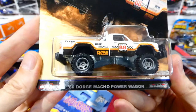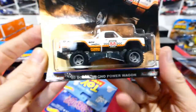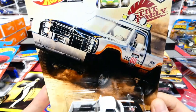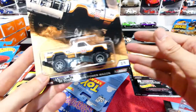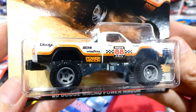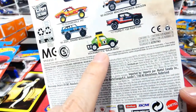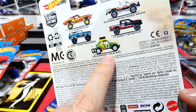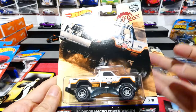Then we have the 1980 Dodge Macho Power Wagon. I couldn't believe I actually found this - I thought this would have been the first one to be scalped. Even though it was only the two cars found on the peg, I'm still pretty happy to find them. These are probably going to be the hardest ones to find, other than the Volkswagen. I'm really not going to hold my breath to find that, but it would be cool if I did.